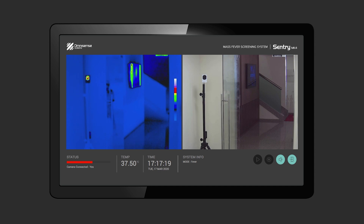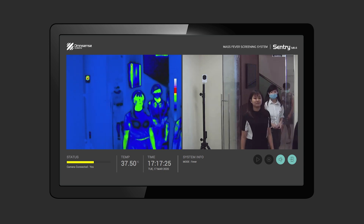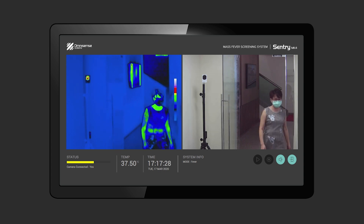When done correctly, the screen should now have a blue background and healthy humans will appear greenish. The system is ready for operation. From now on, do not move the camera or the TRS. Sentry Mark IV is now ready for operation.